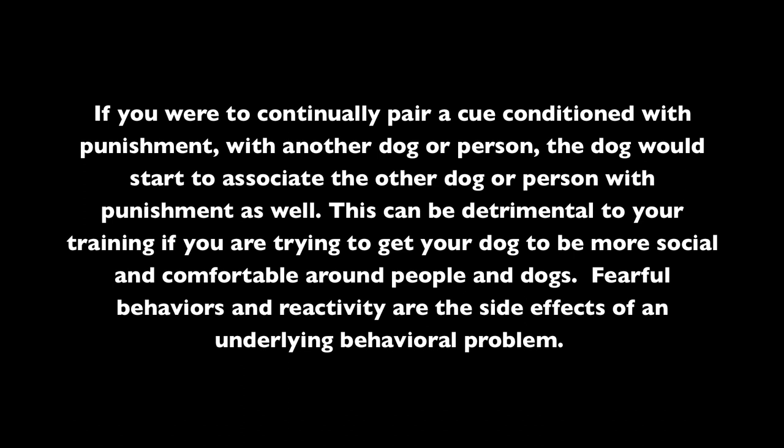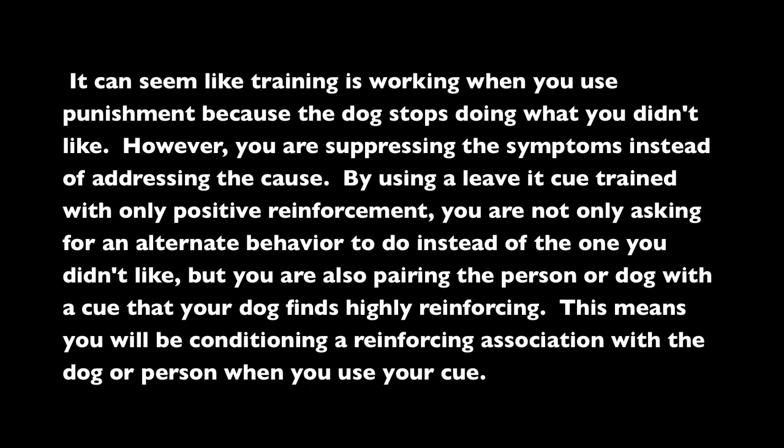Fearful behaviors and reactivity are the side effects of an underlying behavioral problem. It can seem like training is working when you use punishment because the dog stops doing what you didn't like. However, you are suppressing the symptoms instead of addressing the cause. By using a Leave It cue trained with only positive reinforcement, you are not only asking for an alternate behavior, but you are also pairing the person or dog with a cue your dog finds highly reinforcing — conditioning a reinforcing association with the dog or person when you use the cue.